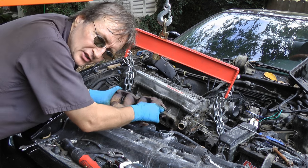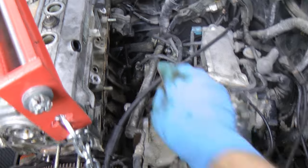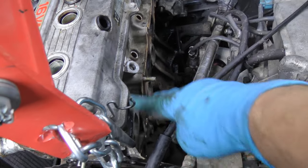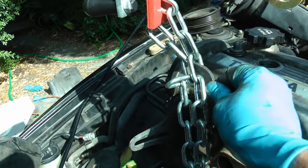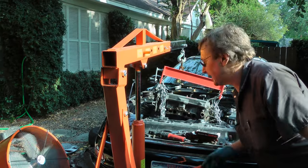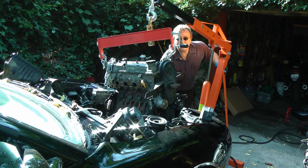Now you have to take everything off the old engine, including the exhaust manifold, and the intake manifold assembly, and the fuel injectors have to be taken off. Then you hook the engine puller chains to the holders — there's one in the back and one on the front — to pull it up, then pump it up to clear the engine bay, and out it comes.